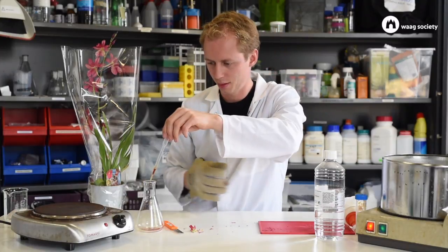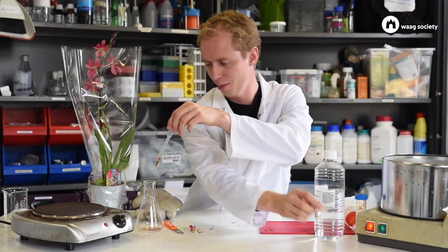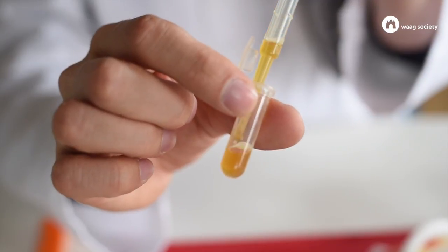Take off the glove and place it in the Eppendorf tube. This is our liquid gold — our potential antibiotics. We've extracted it from a plant and it's now in this tube. We don't know yet if it works, but we have to test it, and that's why we made the next video. Check it out.